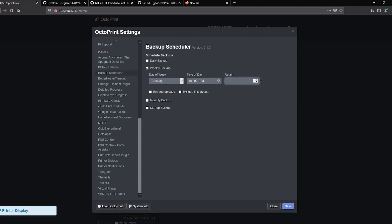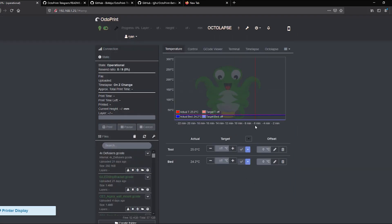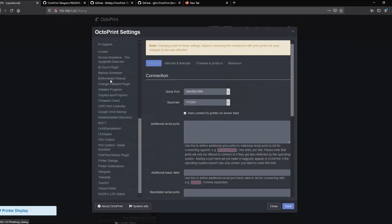You can also tell it how many backups to retain. You can tell it to exclude your time lapses so they don't take up a lot of room, or your uploads if you don't care about keeping the G-code you've uploaded. Once set up, it'll automatically generate that backup — but it's still only on your SD card and not being replicated outside.